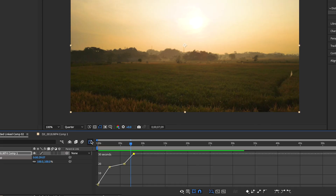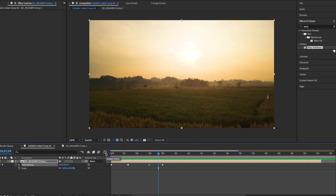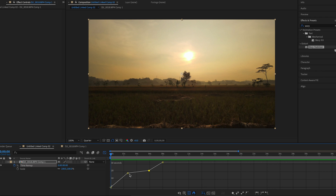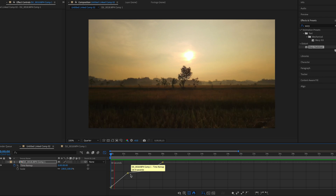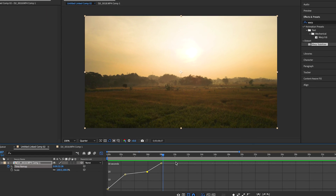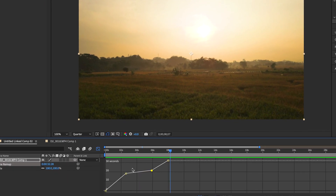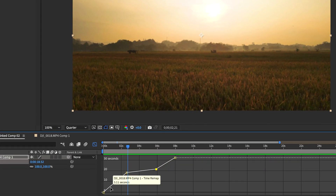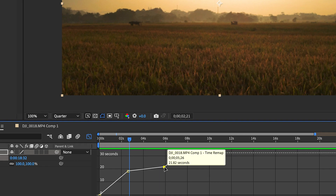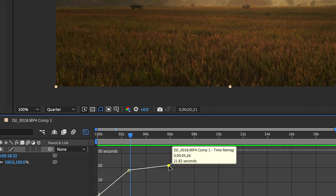This looks bad right now, but this graph is how you're going to make it smoother. Click a timestamp and go into the graph editor. The steeper the curves are, the faster the clip will go — you can see the steep part is the fast section, then it slows down, then speeds back up. The reason the speed ramp looks like it stops and starts right now is because these graph points have really sharp angles, and sharp corners create that bumpy, jarring look.